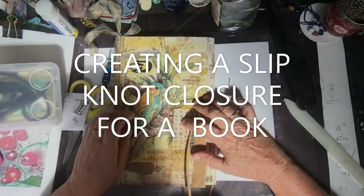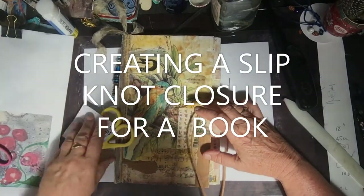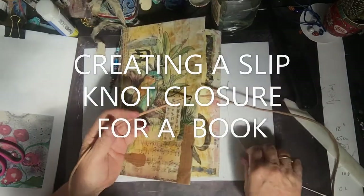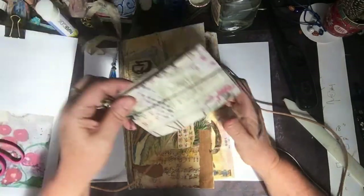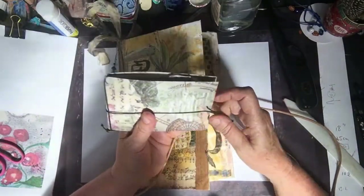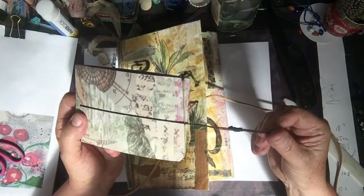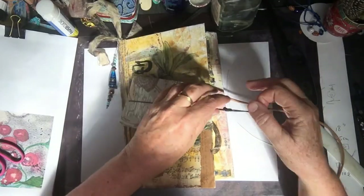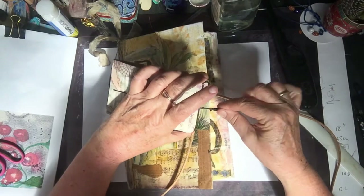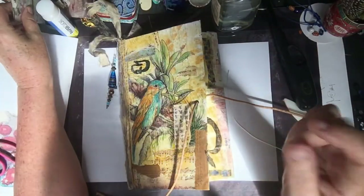Okay, so I'm just going to do this the way I tied up this book — this little flip book. Instead of watching the whole big video of what we're making, I thought I'd just do a quick tutorial on how to make this closure for the little book.